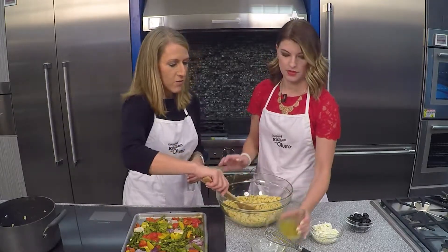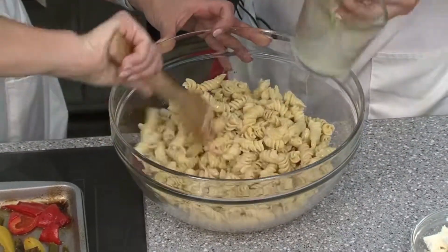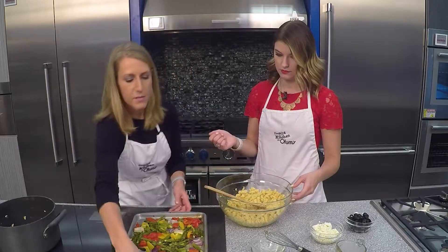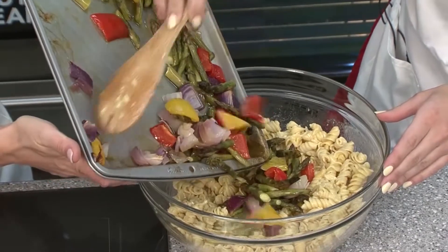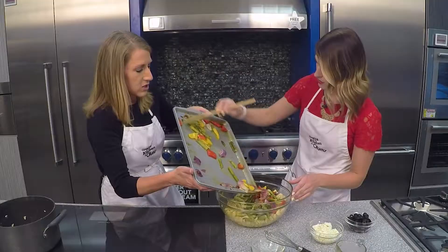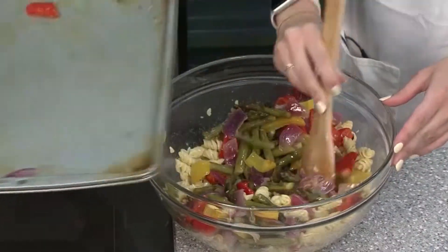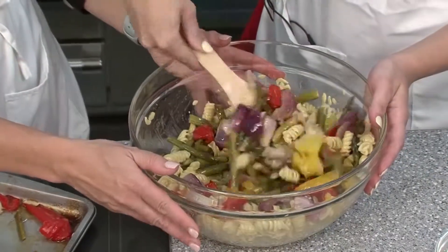We're going to add the remaining vinaigrette, then toss that together, and add all of our roasted veggies — this is going to make our salad double in size. Make sure to scrape any of that roasted veggie liquid from the tray because it will taste so good. Gently toss those together with the pasta.